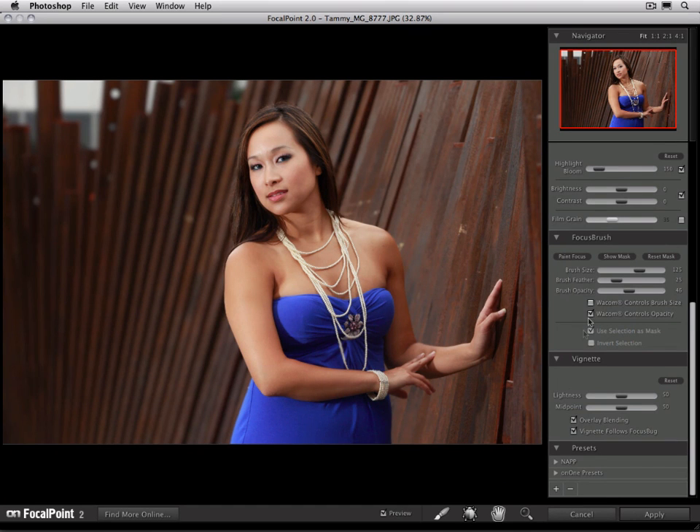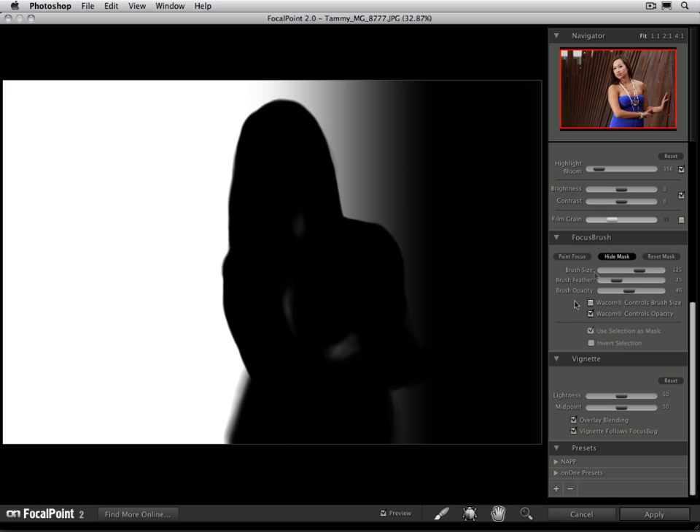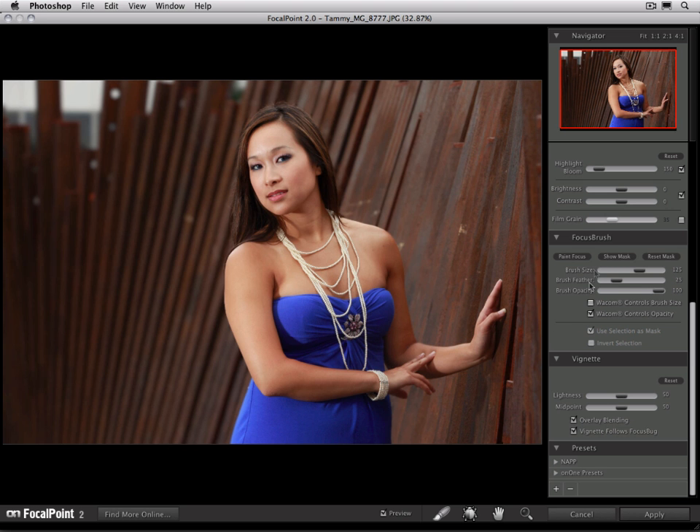It's a good idea to view your mask from time to time to look for any holes. You can see there are a few spots on the interior of her body that I missed, so it's easy to go ahead and fill in those holes, even in that mask view. Let's toggle our preview on and off so you can see the difference — before and after. We're able to change the depth of field in the image in a natural, realistic way.